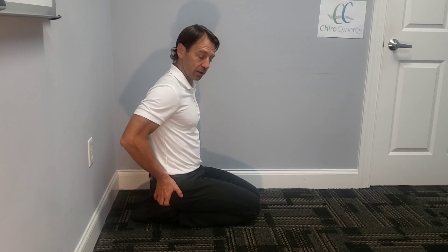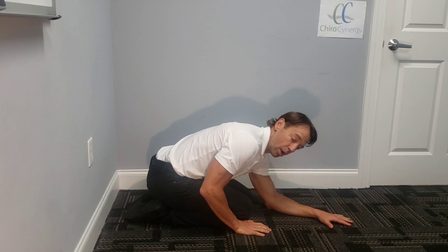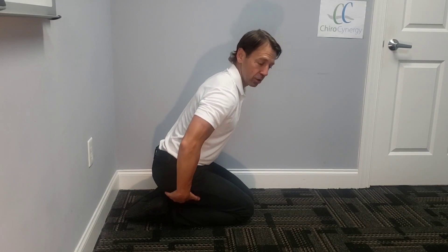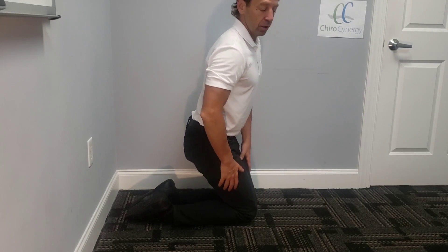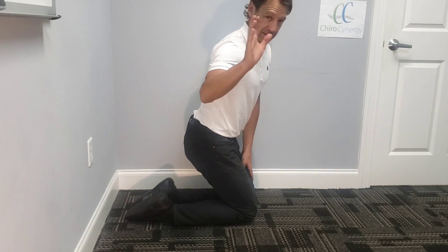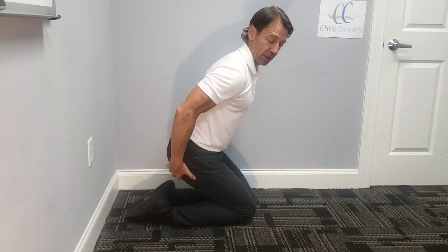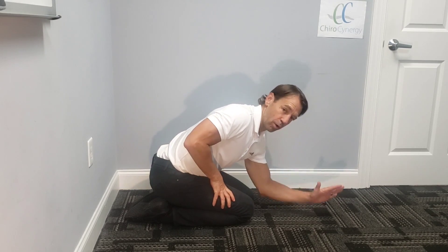Again, your rear end on your heels, left forearm down on the ground. By the way, if your butt does not touch your heels in this position, put a pillow or two underneath so your rear end is resting on something. If your knees can't bend that well for whatever reason, go to my knee stretching exercises and do those too — but put something underneath here so you can get into a relaxed kneeling position.